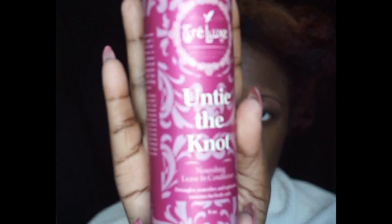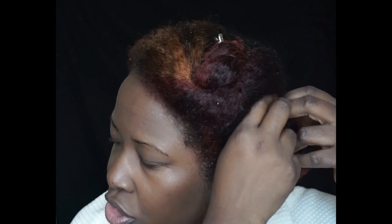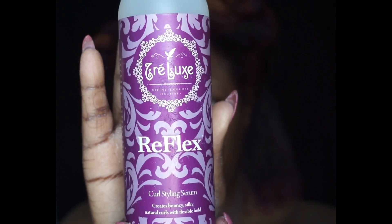We're going to be doing this wash and go using Trey Luxe products. The first thing I'm going to put in is the leave-in conditioner. I'm doing my hair in sections starting with the bottom, medium-sized sections. I take about this much of leave-in — it might be a little too much — and I do the rake motion and then the prayer hands.